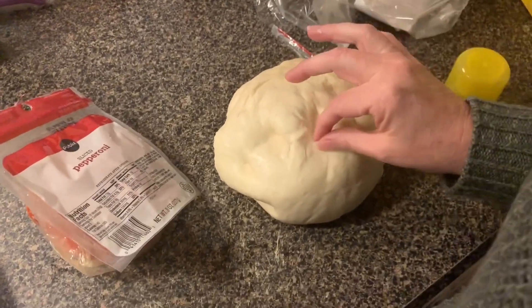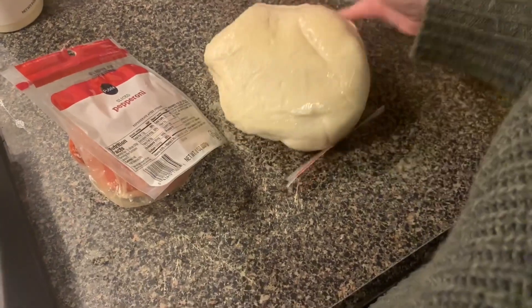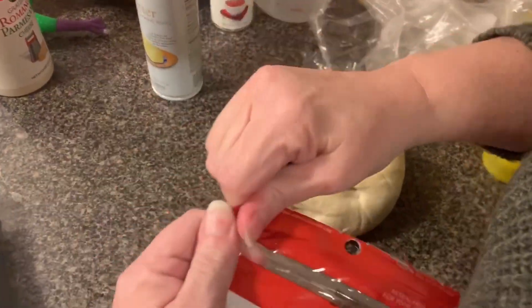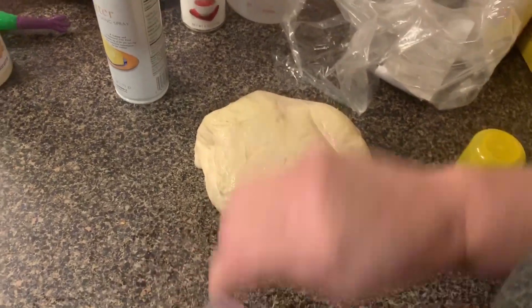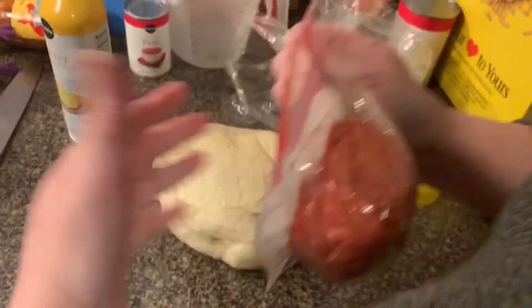This is just an already prepared dough from our local grocery store. And a bag of pepperoni.